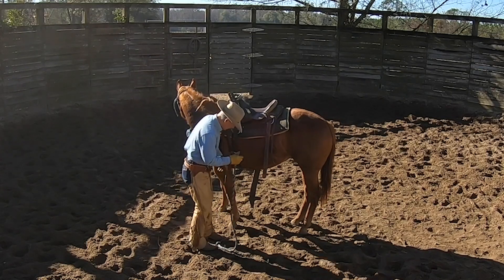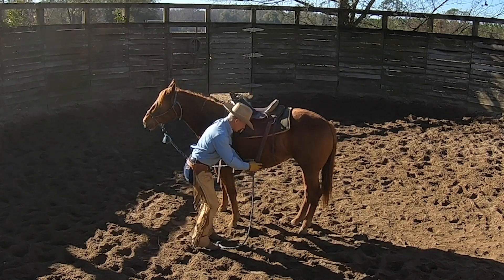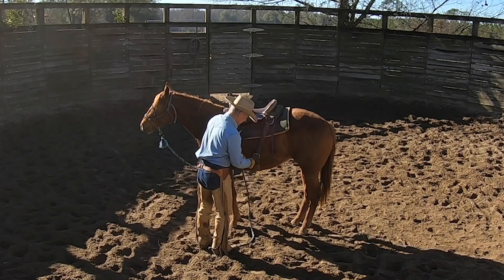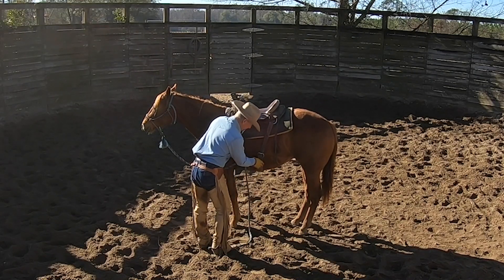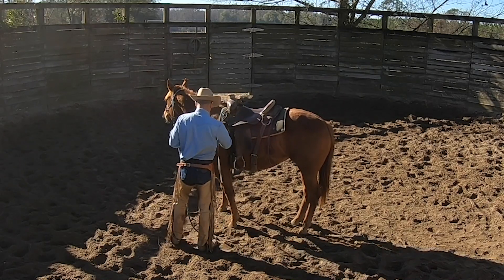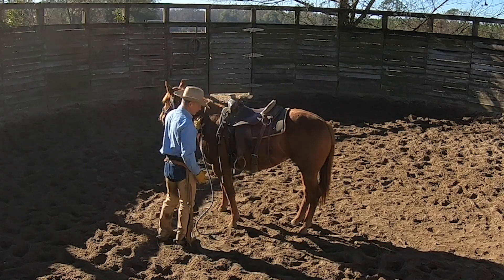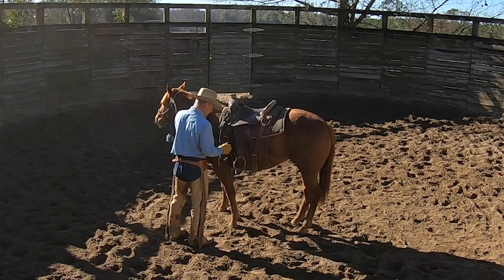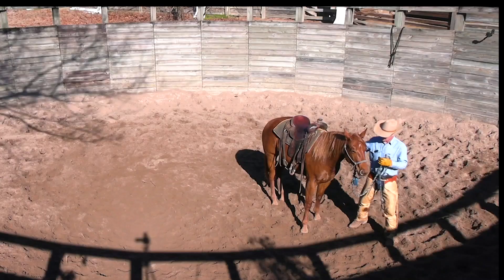I've got it pulled up and snug now — not cutting her in half tight, but snug. I'm going to pull up this back cinch kind of the same way. It should just contact her — there shouldn't be any daylight, but at the same time you shouldn't be gathering up her guts with it either. I'm going to check that front cinch a little bit more.